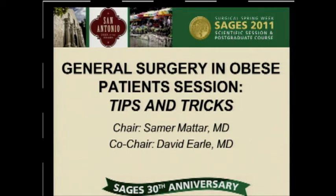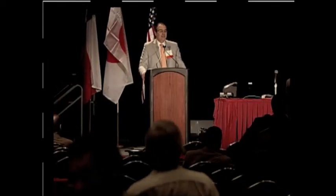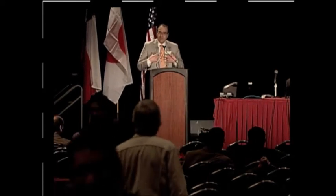Good morning. If we could all get seated please so we can start our next session. This is the general surgery in obese patient session — tips and tricks. My name is Samber Mattar and I'm from Indianapolis.